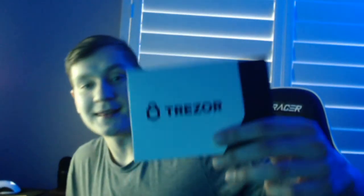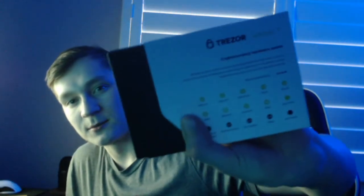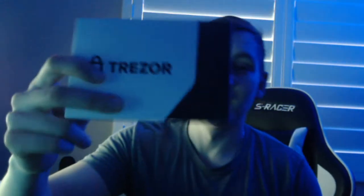Yo, what's going on everybody, Mark over here. Today we'll be doing the unboxing of the Trezor Model T cryptocurrency hardware wallet. Trezor was kind enough to send me a sample of their Model T and today we'll just be doing the unboxing so you guys can see what's inside this beautiful box.